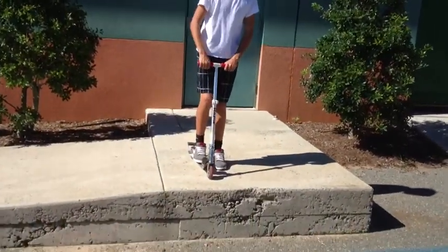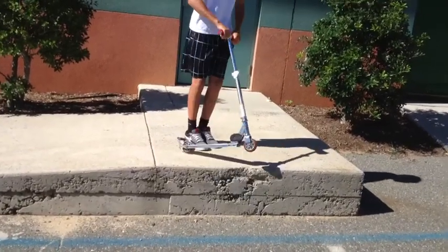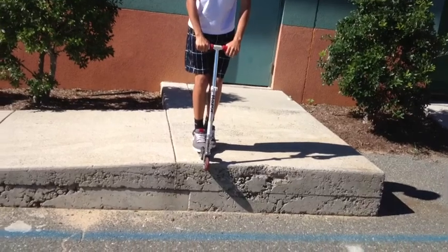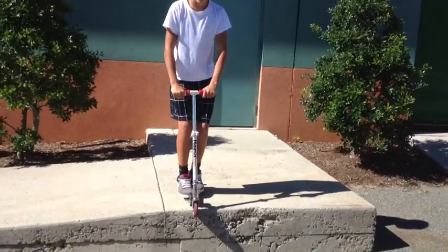First, you're going to find a curb like this — you can do it on a small curb too. You're going to ride up and get there, then you're going to balance.